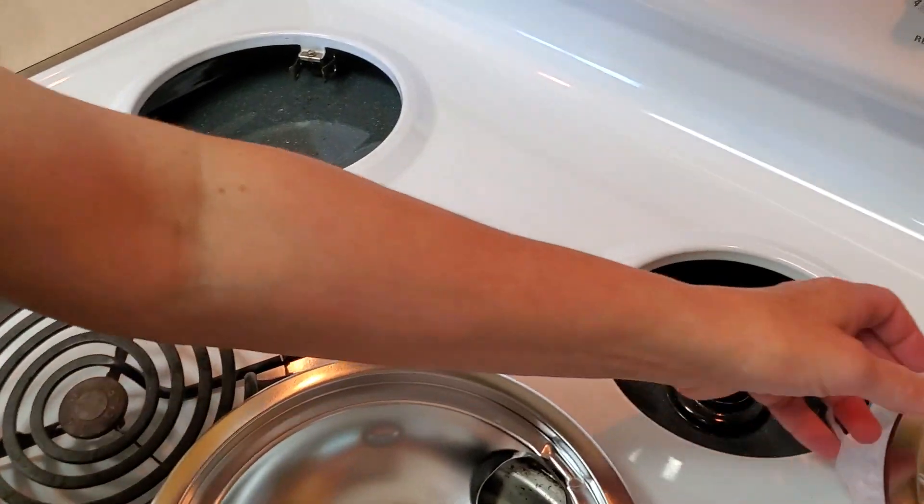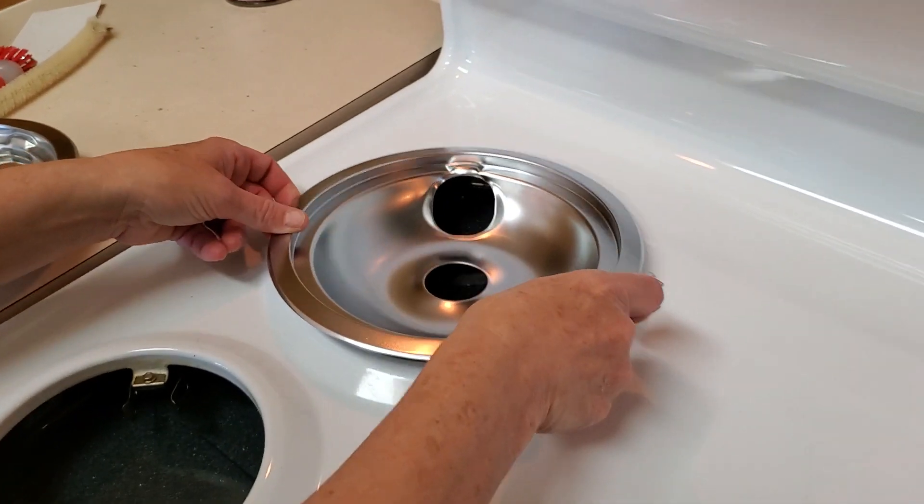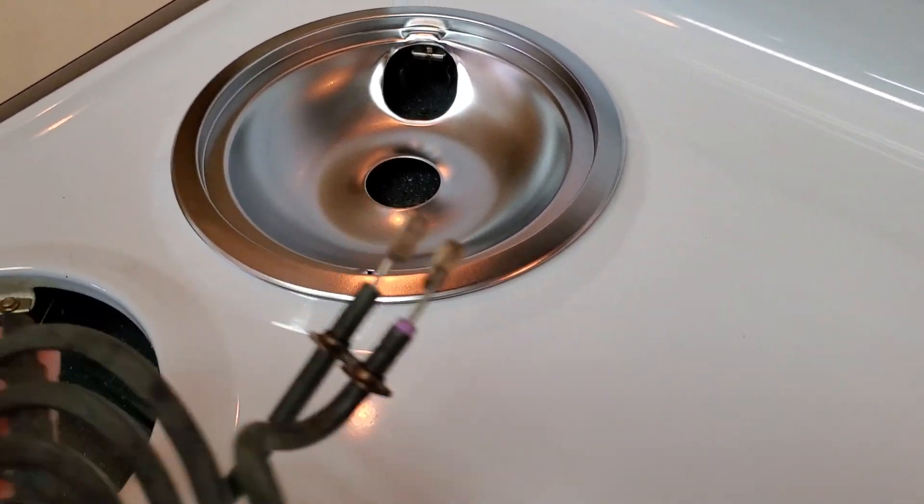Here's the new one. My lovely wife ordered the right ones — I ordered the wrong ones. It just fits in place and then connects to the coil.